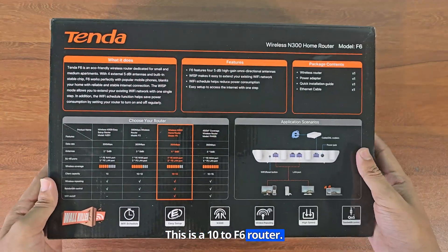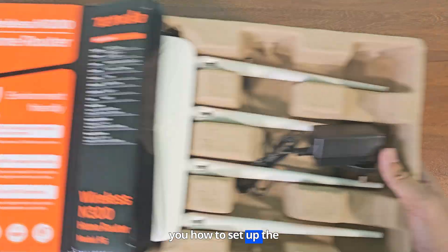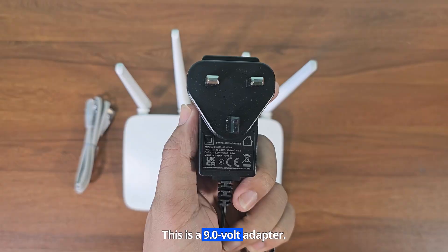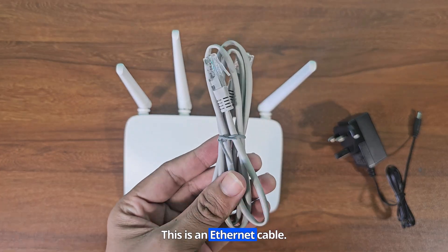This is a Tenda F6 router. In this video, I will show you how to set up the Tenda F6 router. This is a 9.0V adapter. This is an Ethernet cable.